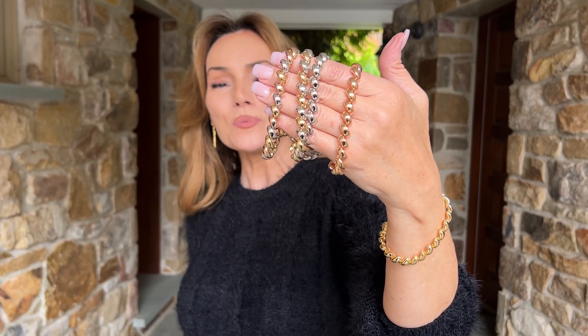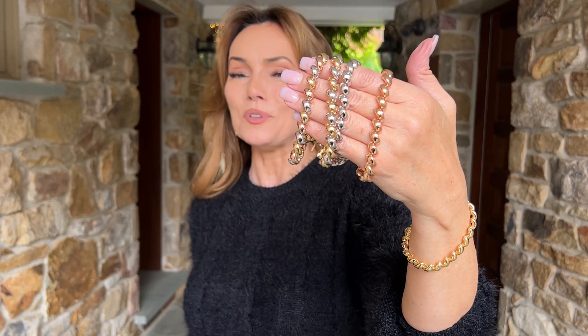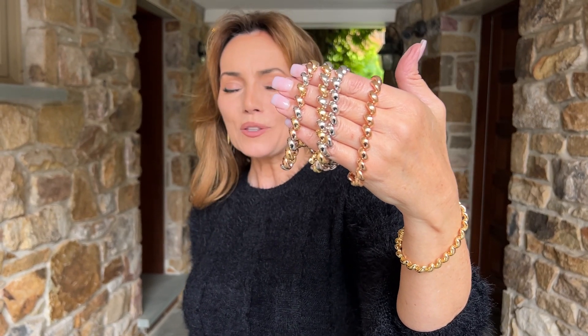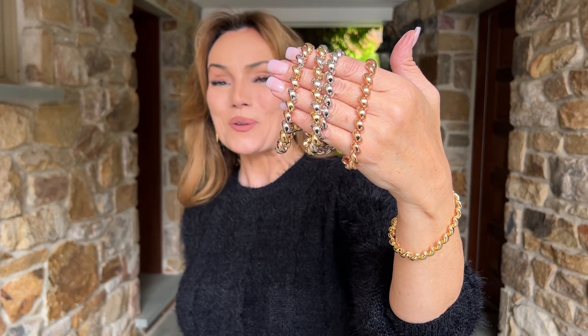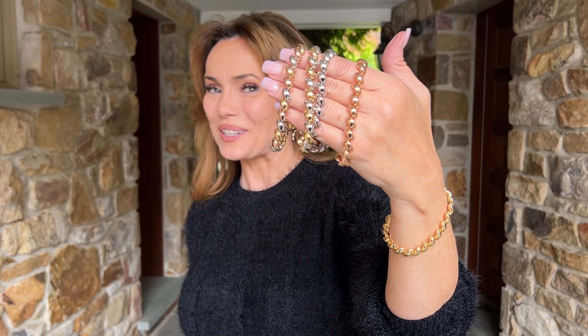If you've always wanted a San Marco and you've been waiting for one that is beautifully made, exactly the right size, an amazing, amazing value, then oh my gosh, you have definitely found your San Marco. Thank you.